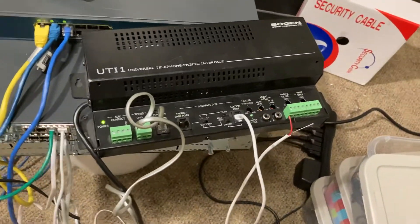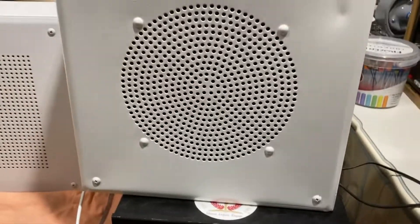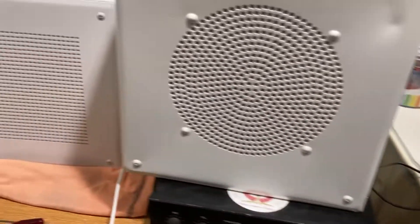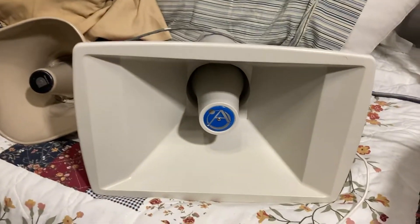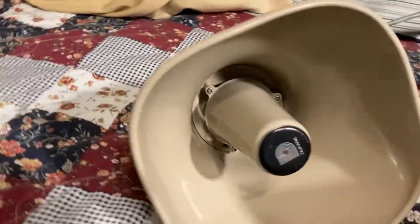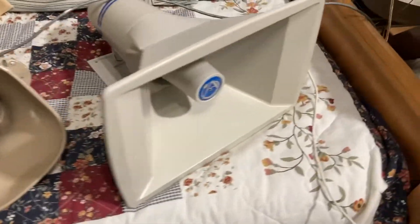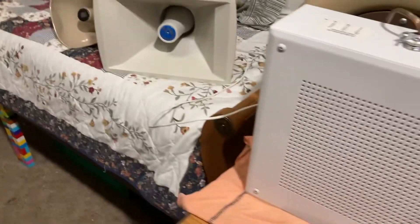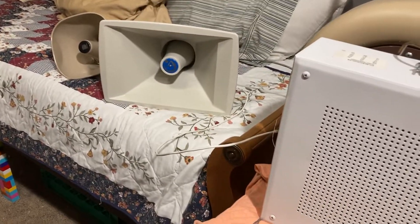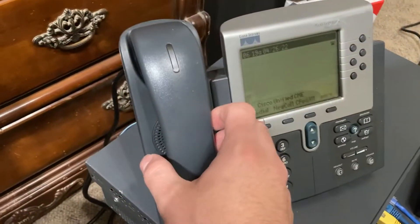We've got the UTI-1 going. This is not on the main system but on a subsystem — one of my many subsystems. Things are a little everywhere right now. And in the back, there's a new horn: a Duquesne slash Atlas Sound AP-15T horn, just rebranded as Duquesne in a different color. Spoiler alert — there's a Sound Sphere model 110 coming.